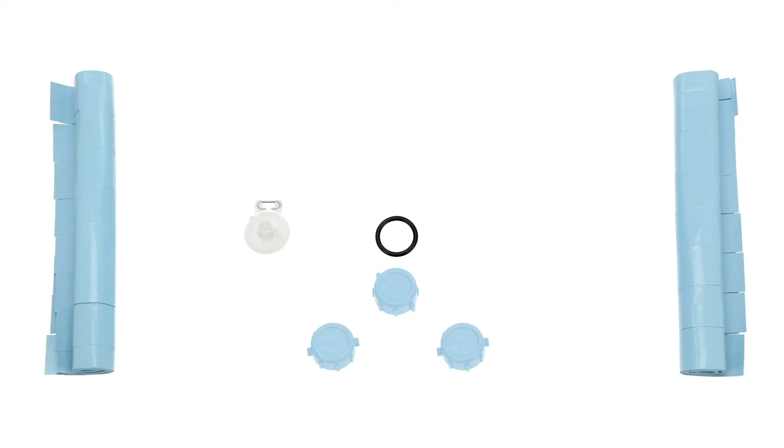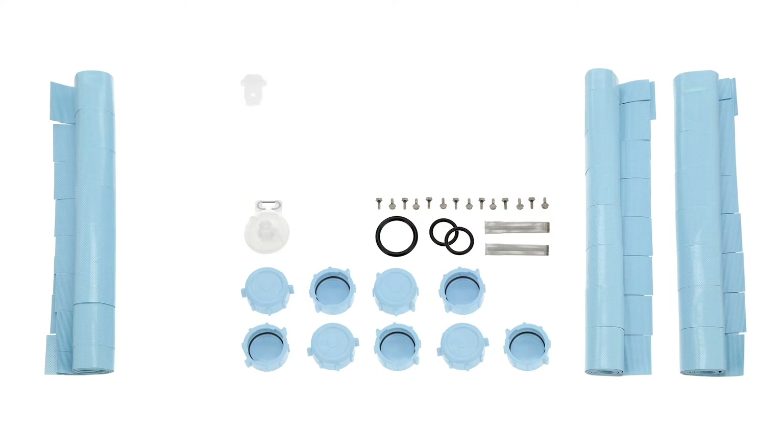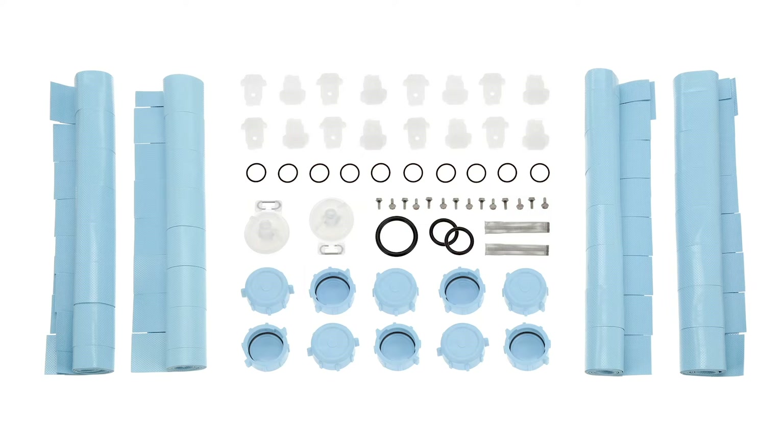The parts provided in the maintenance kits will vary based on each model of dishwasher. Maintenance kits are customized per model to ensure the correct number of parts and the correct parts to provide optimal performance.